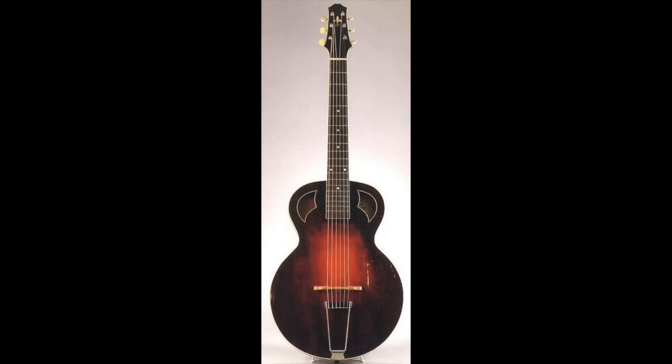Randy Rhodes was born on December the 6th, 1956, in Santa Monica, California. Randy started playing the guitar at the age of six, and by the age of 12 he had switched to the electric guitar.